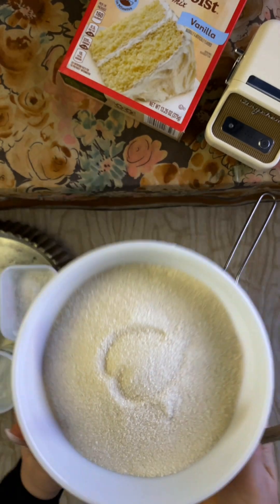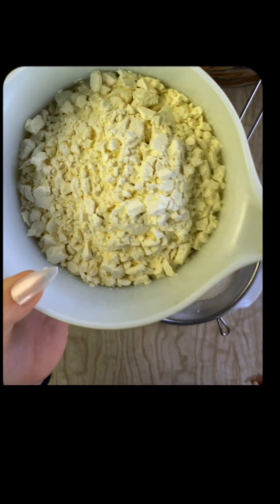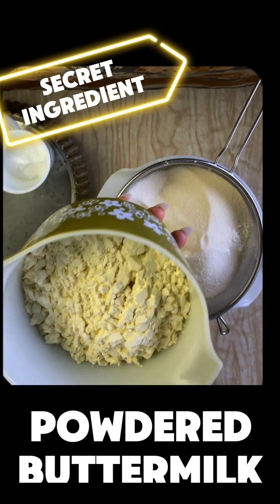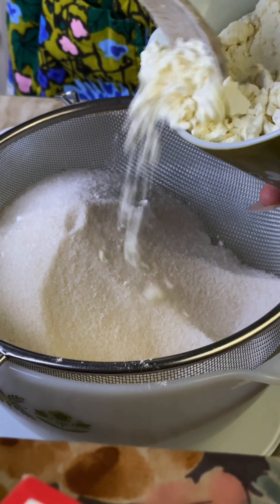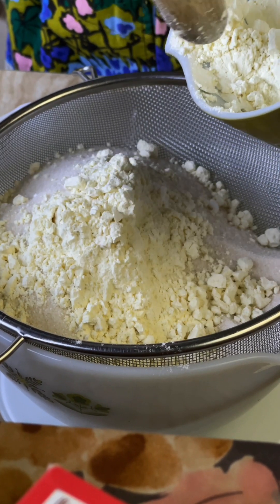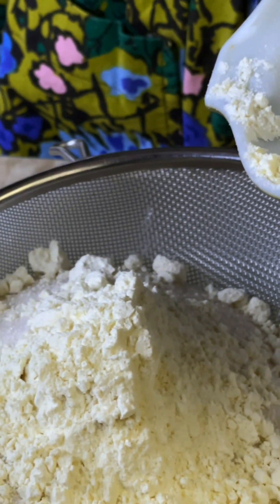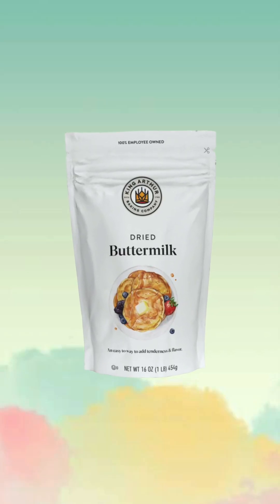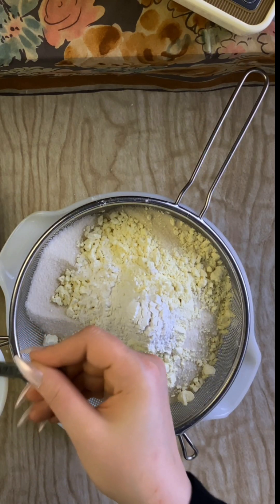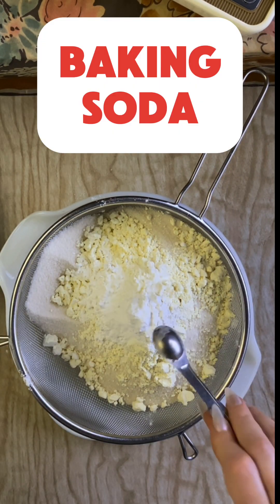Then it's time for sugar. I use unrefined cane sugar because of its rich flavor. Next is the first secret ingredient that really elevates the flavor of the cake: powdered buttermilk. Most dry cake mixes use powdered milk, but buttermilk has a delicious tangy flavor that really makes a difference. Even if you've never used powdered buttermilk, it's very easy to find — you can get it at almost any grocery store. My favorite is made by King Arthur; it has great flavor and you can buy it in a larger package than most. Next is baking powder, and because of that acidic buttermilk, you'll want to add a touch of baking soda as well.